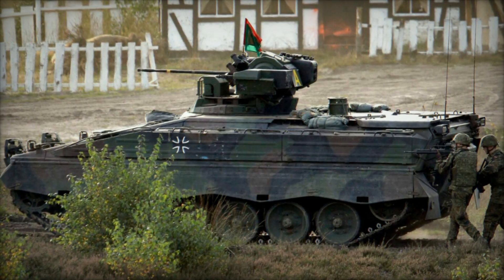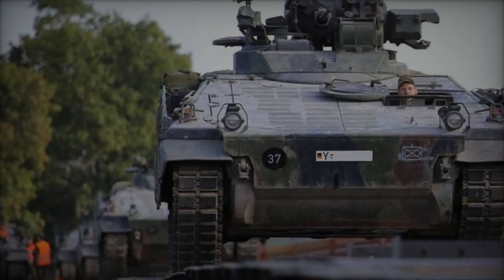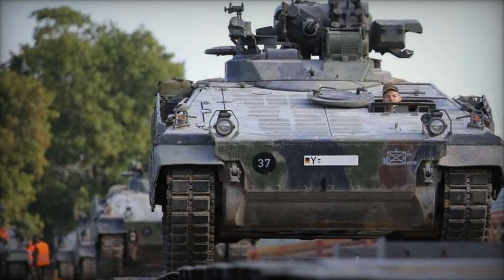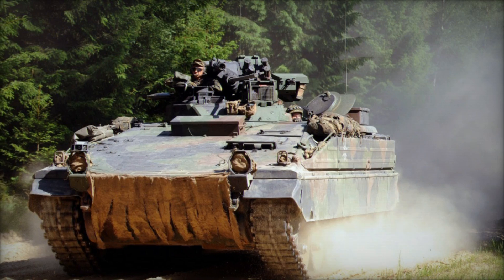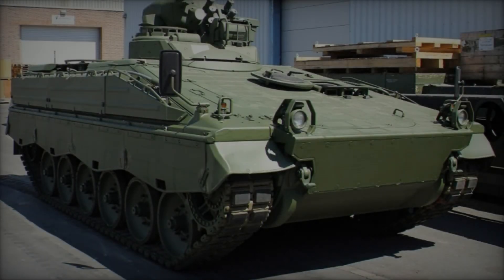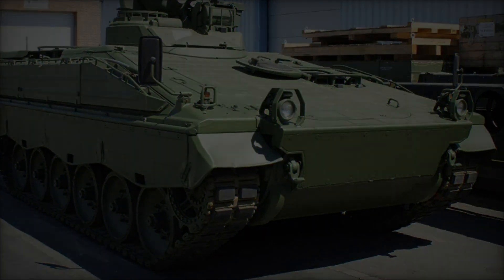The Martyr Infantry Fighting Vehicle stands as a testament to German engineering prowess and battlefield effectiveness. Developed in the late 1960s to meet the demands of modern warfare, the Martyr has undergone several upgrades over the decades, cementing its place as a versatile and reliable platform for infantry support. This article delves into the various aspects of the Martyr, from its inception to its evolution and operational capabilities.